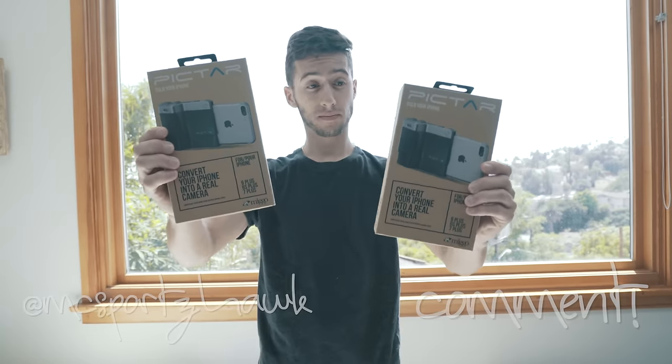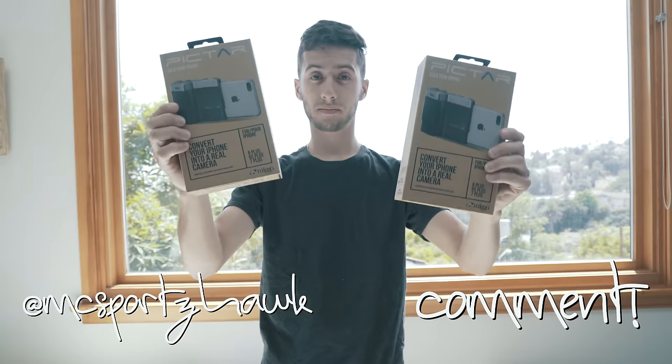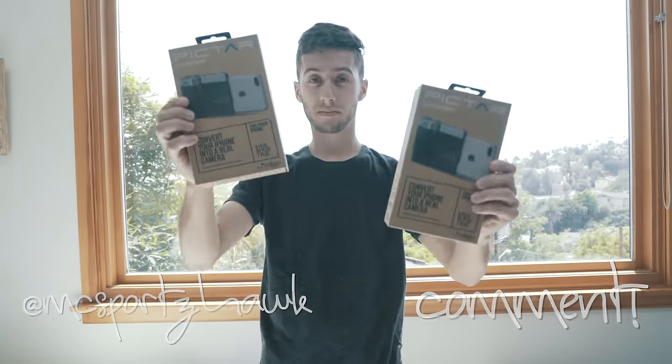I'm giving away two of these — they're both retailing for $100. If you want to get one, leave a comment down below on this video and go follow me on Instagram and Twitter. I'm going to pick one from the comments and one from my Twitter and Instagram.